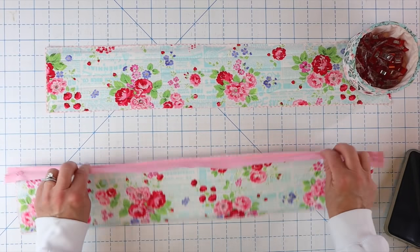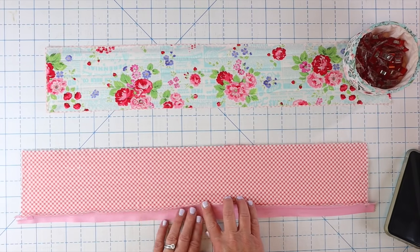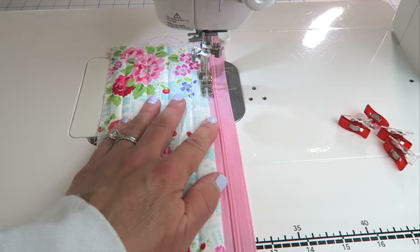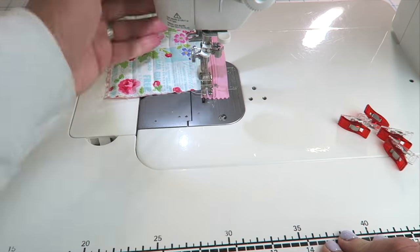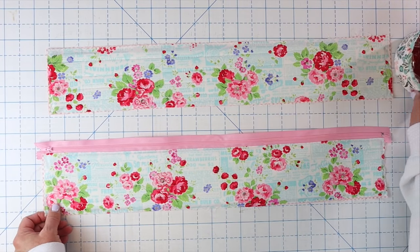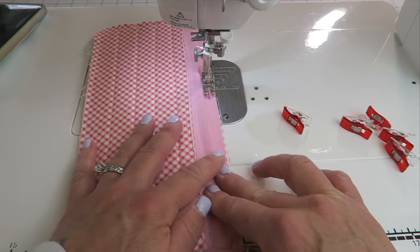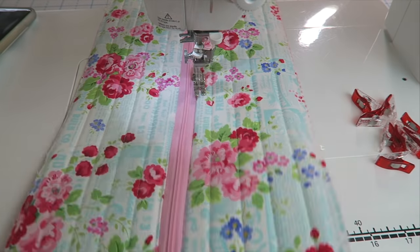Once sewn, press the zipper flat toward your lining — having the foam not go all the way to the edge really helps reduce bulk here. Take it back to the sewing machine and top stitch right along the edge to finish it off. You can use a quarter inch foot or a zipper foot — you can make these projects without specialty feet. Now lay the second panel right side down on top, line up the side edges, pin it in place, and sew this side the exact same way, stitching as close to the zipper teeth as possible. When done, flip it open and top stitch that edge as well.